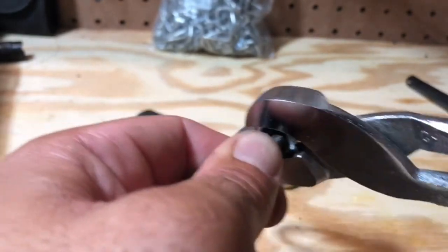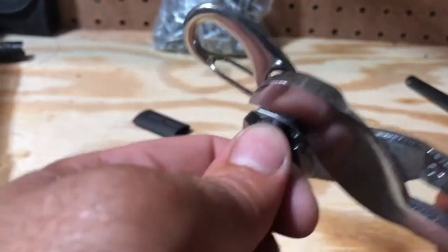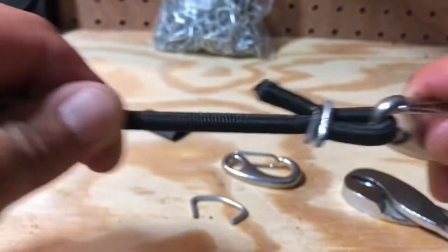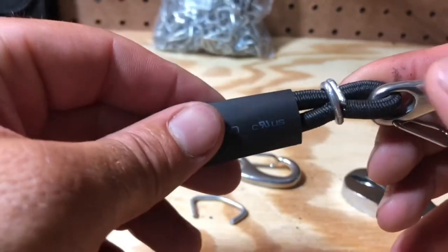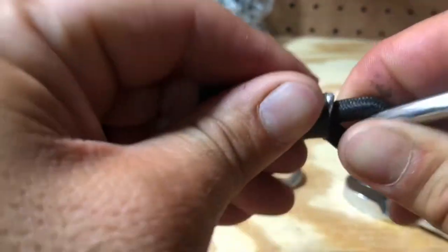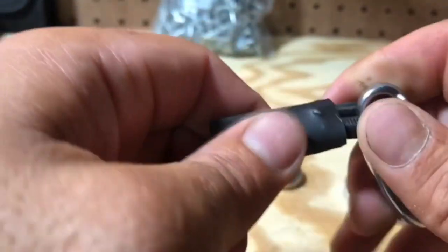Keep squeezing until you really can't squeeze it anymore. And that's it — that'll never, ever come out. Then what you're going to do is take your shrink wrap and bring it up around the hog tie, like so. This is just a little extra protection from the hog tie metal.